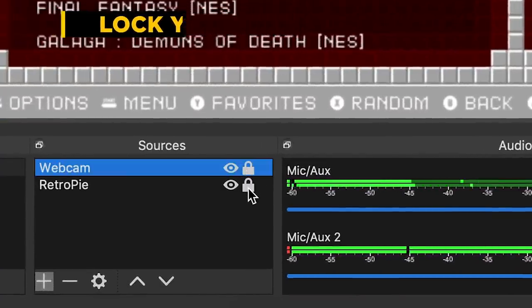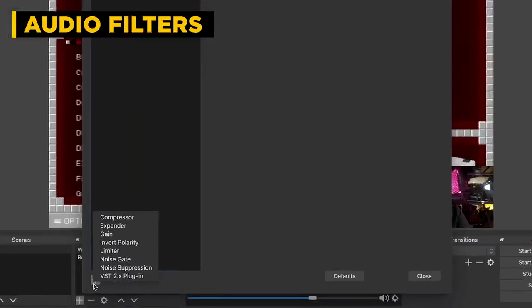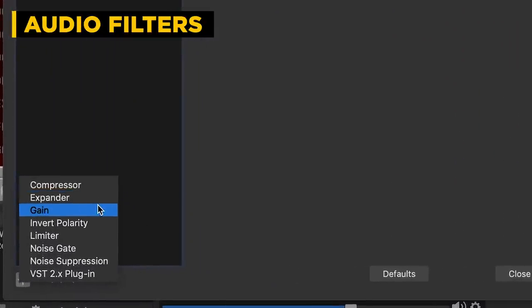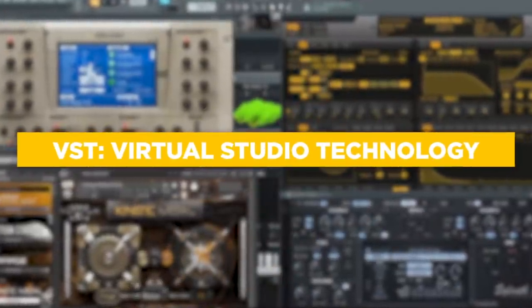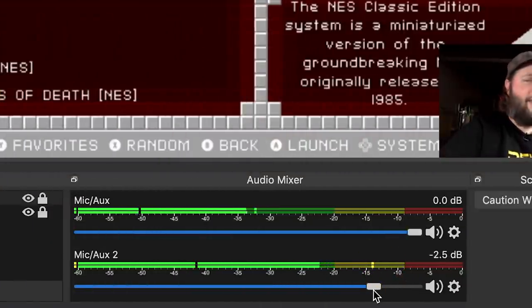In the audio filters you can add a compressor, expander, gain, limiter, polarity, or noise gate — all really important tools. You can also use VST number two, which allows you to bring in any VST plugins you may already have installed, such as from Audacity or Pro Tools. As you can see, I'm hitting that negative 12 dB level — I'm not going to be clipping my audio. That's my safety precaution.